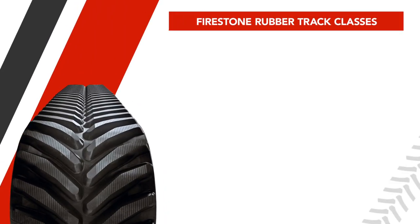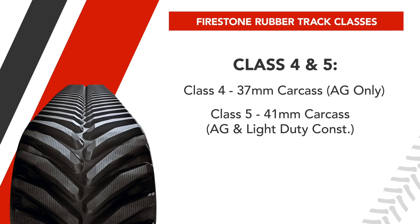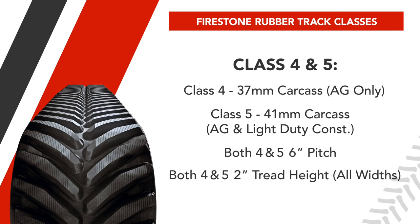Firestone rubber tracks come in three different classes: 4, 5, and 6. Class 4 is for agricultural purposes only, while Class 5 is for bigger agricultural applications and some light-duty construction. Class 4 has a 37 mm carcass, while Class 5 has a 41 mm carcass. Both classes have a 6-inch pitch and a 2-inch tread height for excellent rodability and minimal soil disturbance.